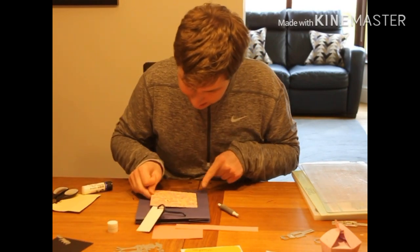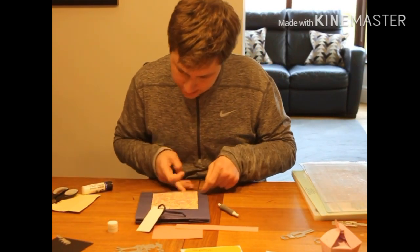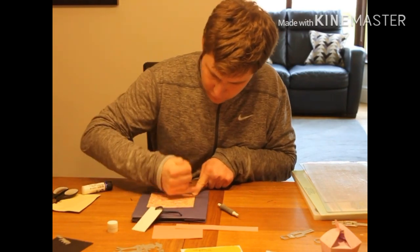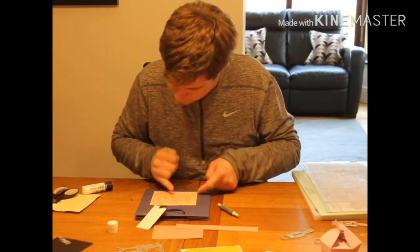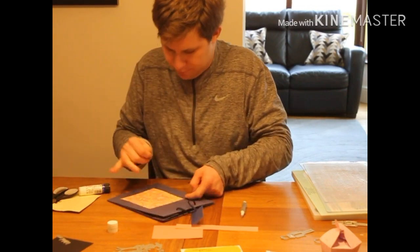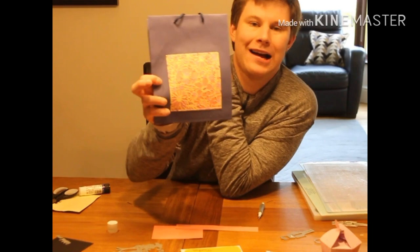That can go neatly onto the bag. We can take a lot more time over this — this is just for demonstration. So there you have the bag.